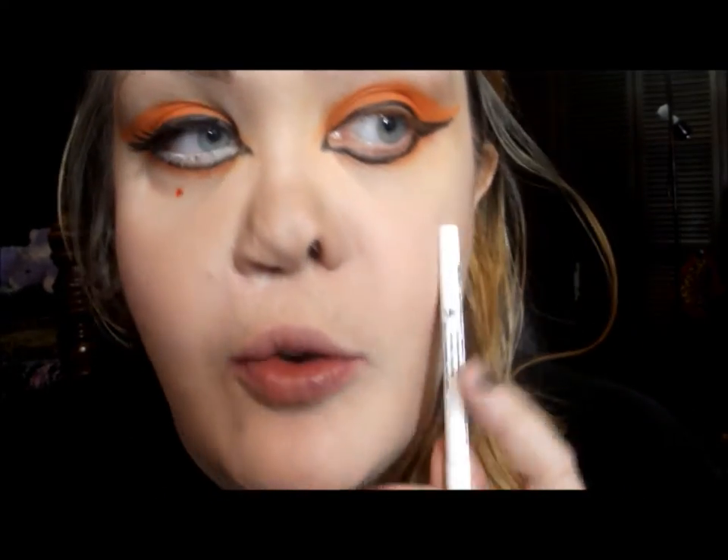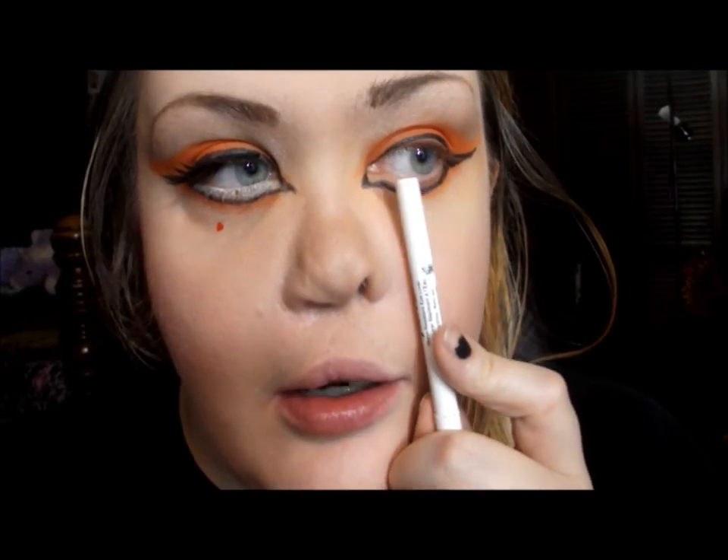To make the inner part of my eye a lot brighter and wider, I'm going to use the Jane water-resistant eyeliner in Pure White, and I'm going to set that with the matte white eyeshadow in my Sleek palette.